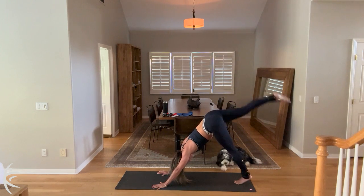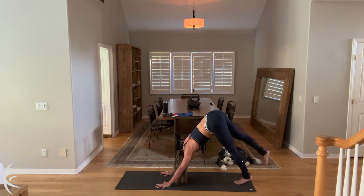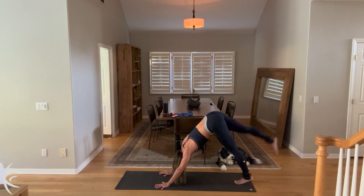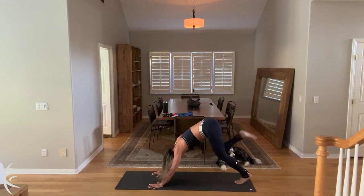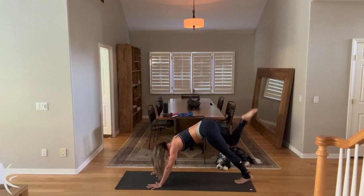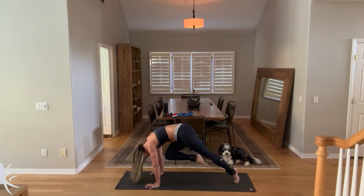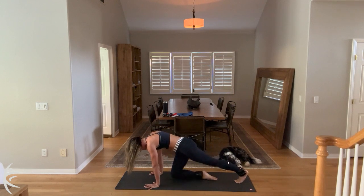Now let's tap that foot and kick it up for eight, and seven, and six. Press away from the floor. Five, and four, and three, and two. Right leg goes high, right knee goes to right tricep. Come all the way in for three, and kick it up. And two, and kick it up. And one. Now take a twist, knee to opposite tricep for three. And two. And one. Now go center here, round out your spine. There's three, find it and hold it, kick it up, and two. Last one, kick it up.